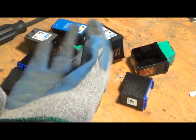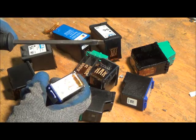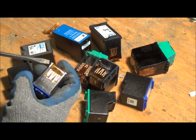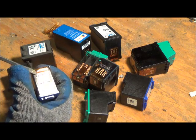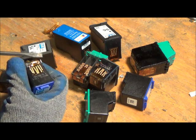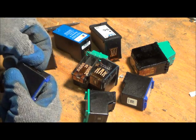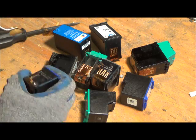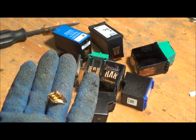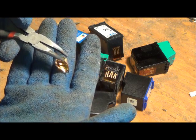So before you start taking the gold off, throw your gloves on. No one likes ink on their fingers. Get you a flathead screwdriver and I usually pry up from this end right here. This stuff is so thin, so I just use a little pair of pliers and there you go. There's your little gold plated piece there.